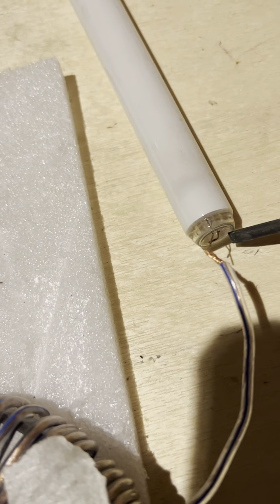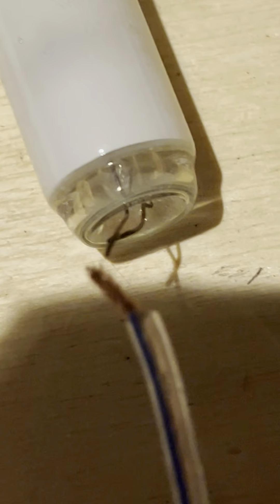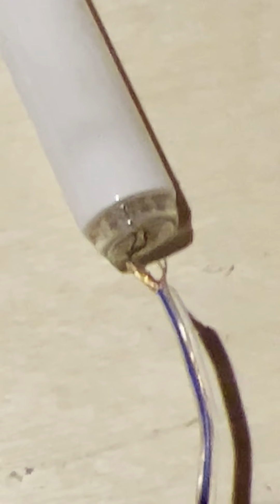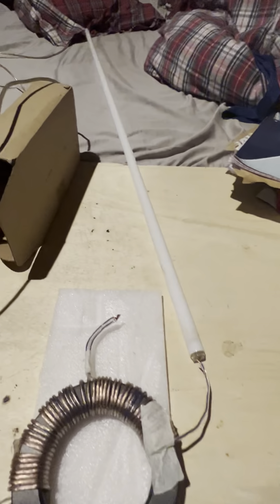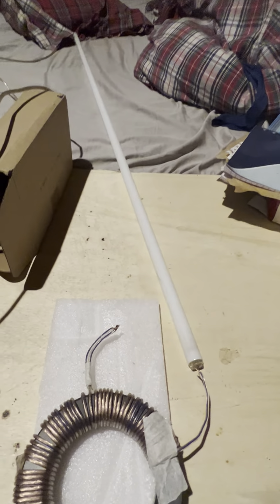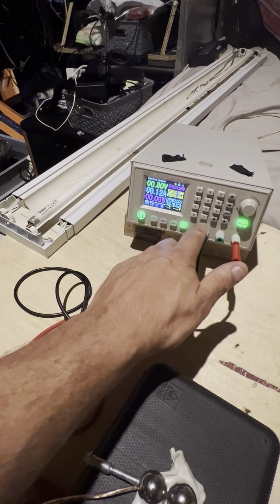I don't know what this screwdriver is rated for — it says a thousand volts. So, I've got a little spark gap there now. I can move the actual tube. Hard to see. That's right on it and it's getting a pulse. Pull that back. There's so many things to think about. I'm going to try and go down from 0.8 volts down to 0.75.